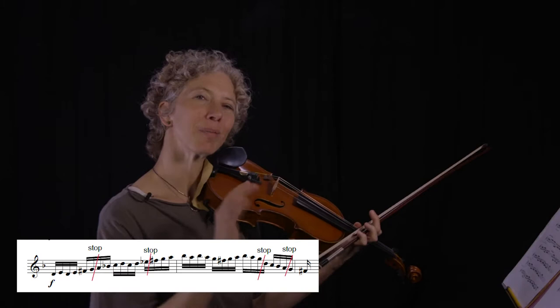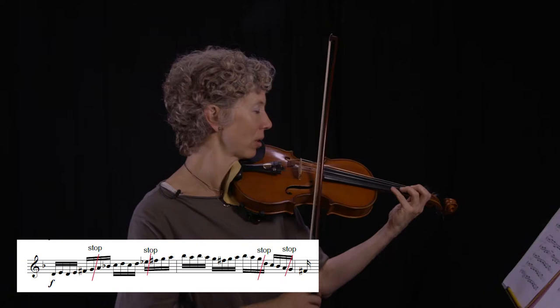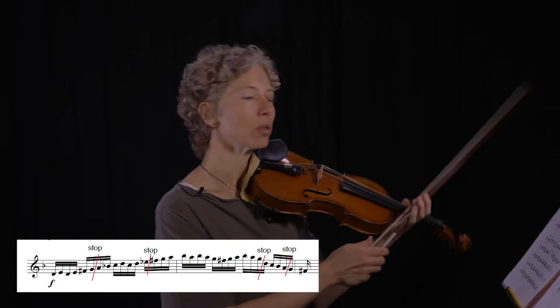So already in my medium tempo — it's not really even going fast — I really don't like my 4-3's. So that's what I would be practicing. Then you bump it up, bump it up, and finally of course put it back together.